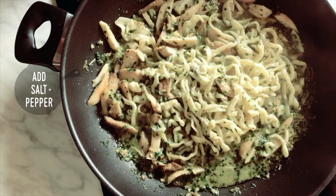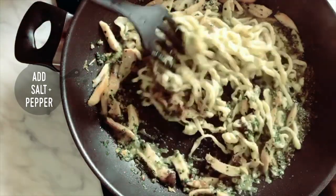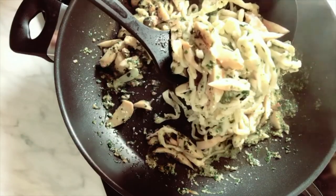Step 5: Add sea salt and black pepper. The pasta is ready to be served. Look at the texture — we don't have to add any cream or cheese.